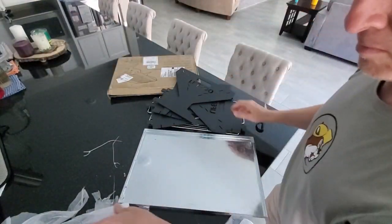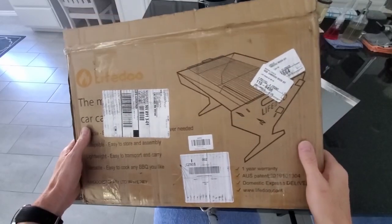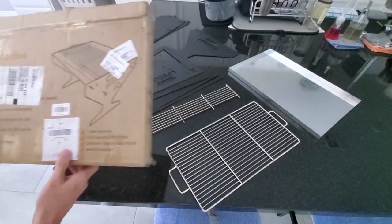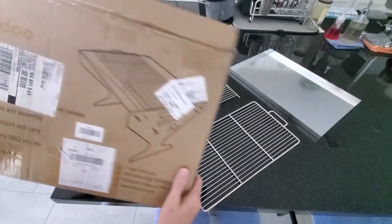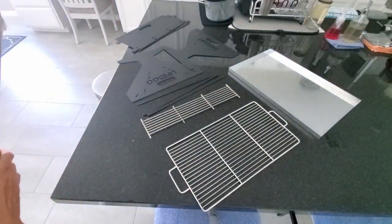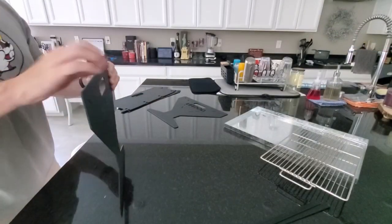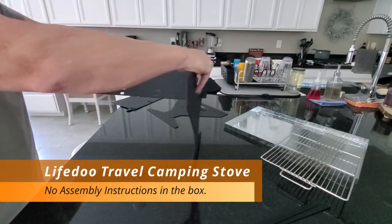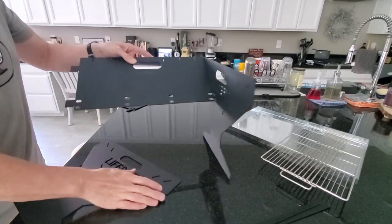This is the drip pan you'll put underneath the fire pit. Alright guys, this is everything you get with this portable grill, so we'll put it together and test it out. I have some hot dogs and hamburgers and we'll grill those up outside. The only thing this box didn't come with was assembly instructions, but luckily it's not too hard to figure out.